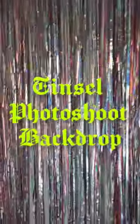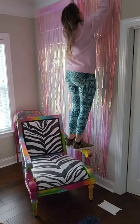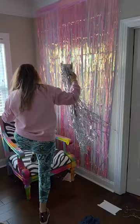I know you want to take some pretty pictures in your house, so let's make a tinsel photo shoot backdrop using these tinsel curtains from Amazon. Make sure to get a wall that has lots of natural light, then you're just going to remove that backing from the double-sided adhesive on the back of the tinsel and start applying it to your wall.